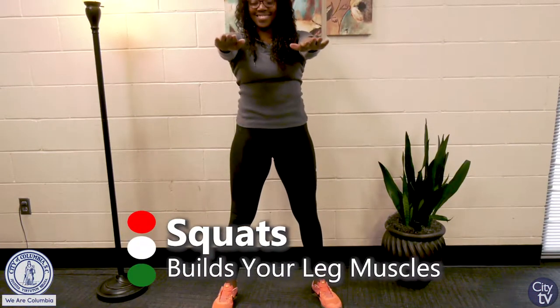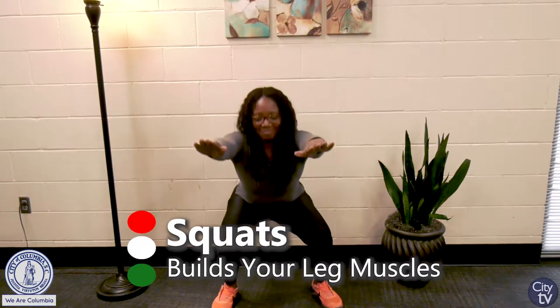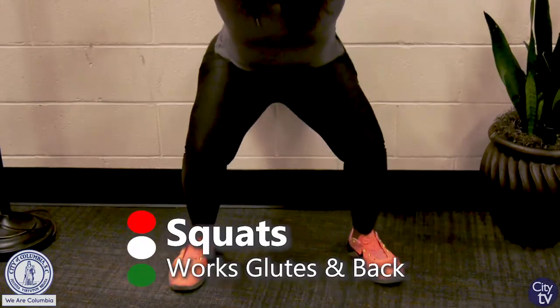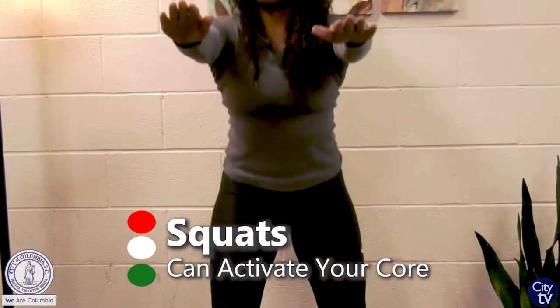So if you're going to do a home exercise, the first thing I think is important are squats. Squats are primarily for the legs — they're going to comprise the quadriceps, the hamstrings, and the calves. But squats also done with proper form will engage the core.